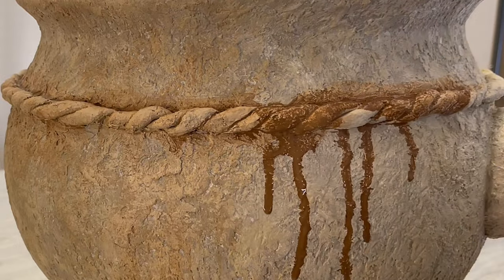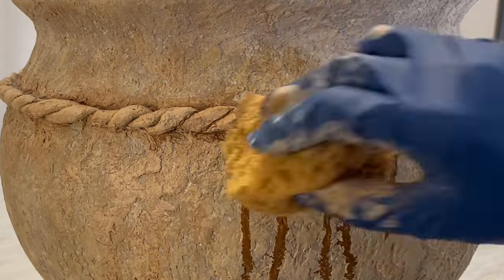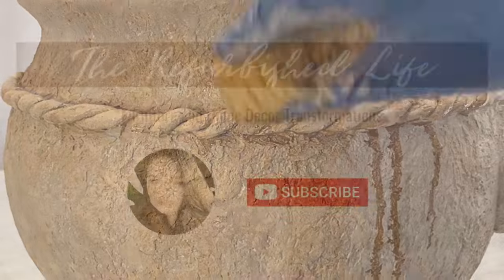This Pottery Barn dupe used to be a cheap plastic cauldron. I'm going to show you how to get this look here on The Refurbish Life.